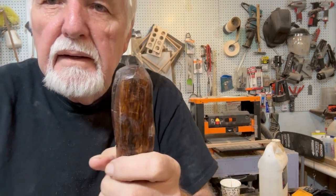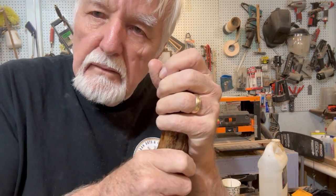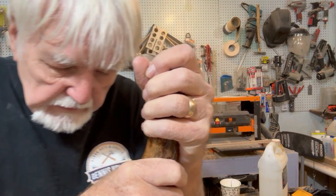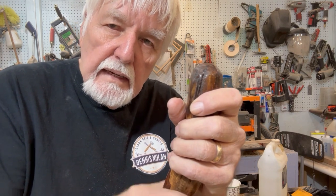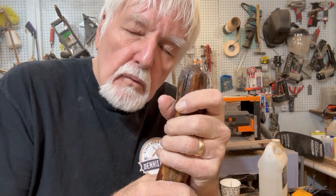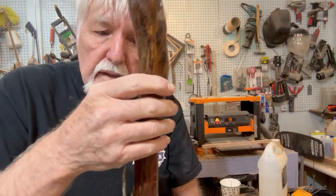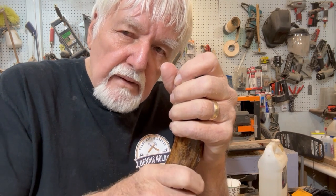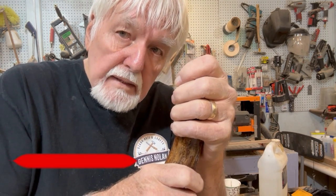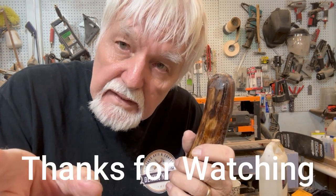There's the basic walking stick. I think we're done with this project and I hope you enjoyed all four videos for the beginner. Now we're going to get into some advanced enhancements on this stick. This stick is done if all you want is a simple walking stick, but there are ways to enhance it further for the advanced walking stick maker. We'll see you in the next video.